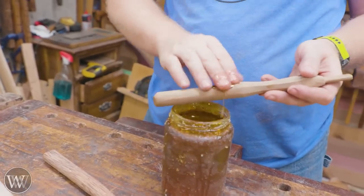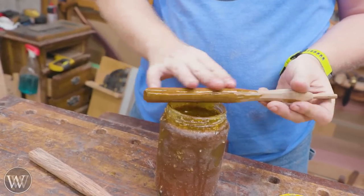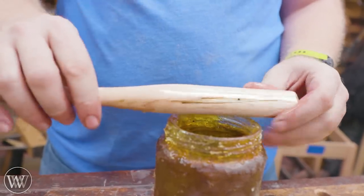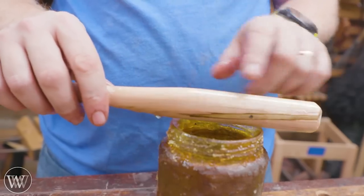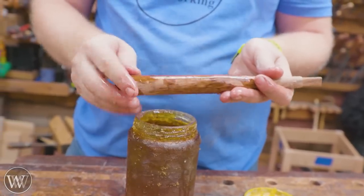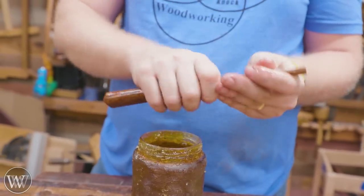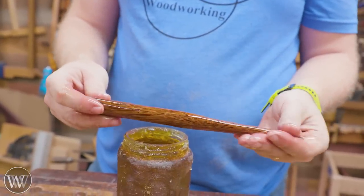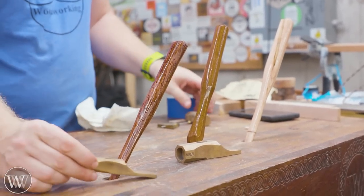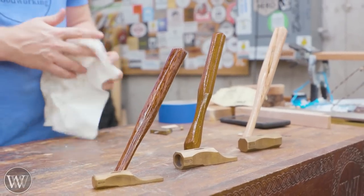Now we're going to go on to finishing them. For this, we're going to use boiled linseed oil and paste wax - I use this for all of the tools that I hold in my hand. It just feels good in the hand and it's so simple. Homemade boiled linseed oil - put it on, let the wood soak up as much as it wants, put on a little more, let it soak up some more, and then come back and wipe it off. Once it's all been wiped off, let it sit for 15 to 20 minutes and then apply paste wax. There's enough oxygen in there to let it fully cure, and the paste wax on the outside shines it up and gives it a finish that feels good in the hand.